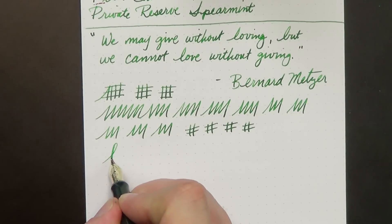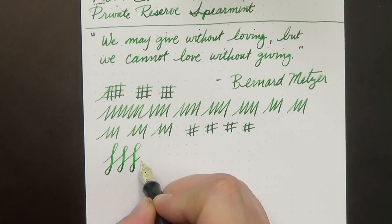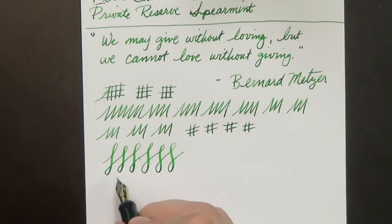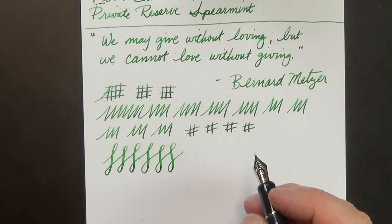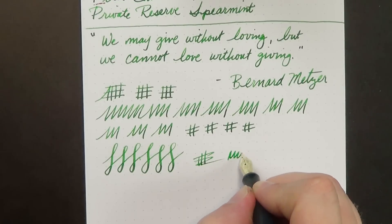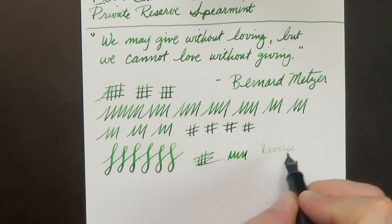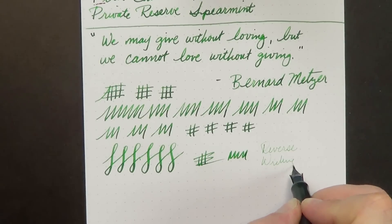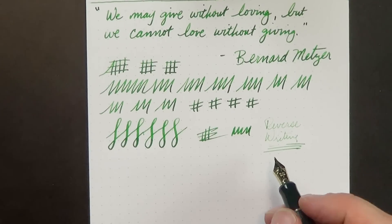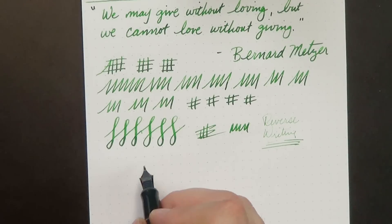In terms of line variation, there's a little, but it's a pretty rigid nib — you're not going to get a whole lot of line variation. I do love this nib. This ink has such great shading. I love to see the shading on the bottom loops there. Reverse writing: it's not great, it's very fine but super dry — almost can't read it. I would probably wouldn't reverse write with this pen without doing a little work on the nib.